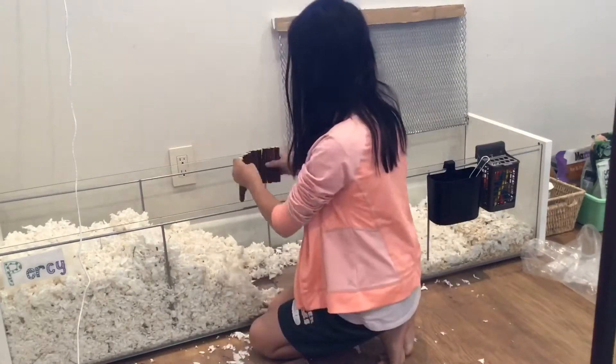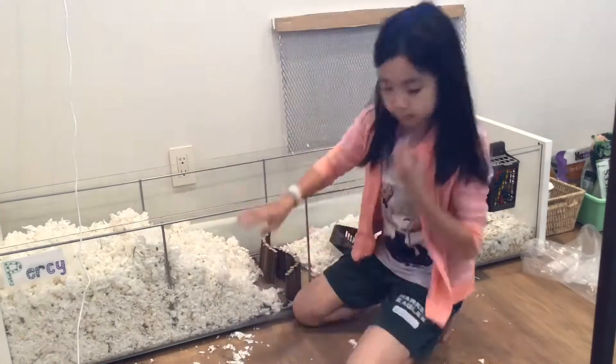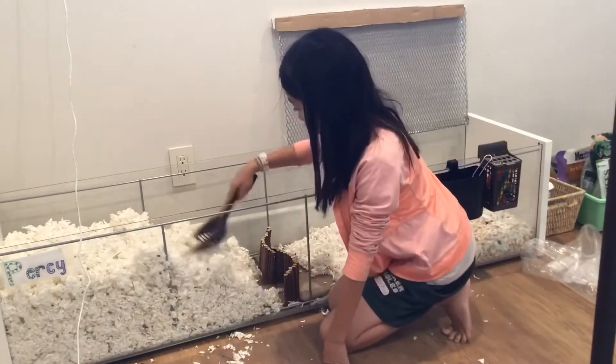I am also going to set up his cage completely differently, and then I will put all the accessories back with a few extra ones.